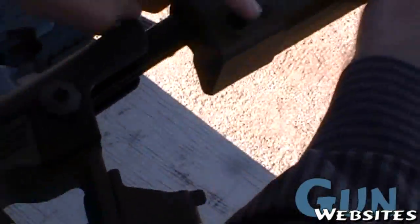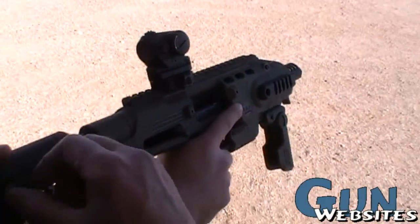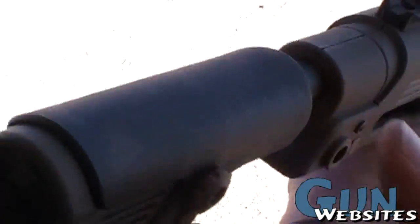The stock is adjustable — five positions. It has one-point sling attachments on each side, and there's a little cheek rest you can raise about an inch and a half.